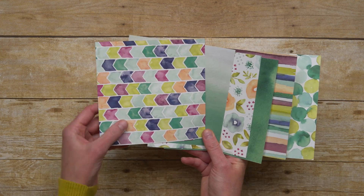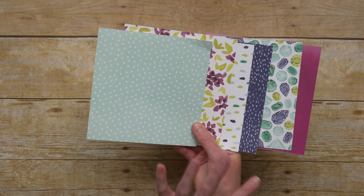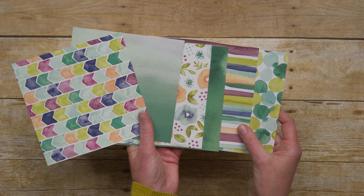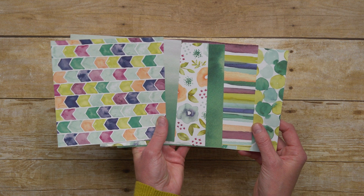And we can see this in the Naturally Eclectic Designer Series Paper as well. Here are those pieces that are in the Designer Series Paper. You can see the front and back of them, and all of the different colors and designs, and how they coordinate with the Framelits and Stamp Set.